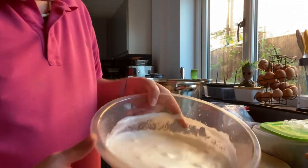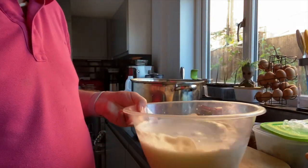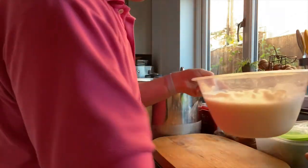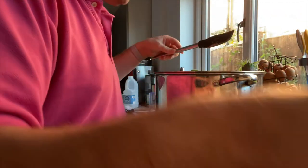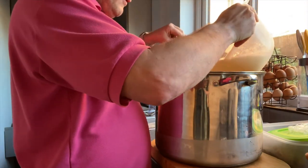The egg whites are in the bowl and we've started to whisk them. Okay guys, the egg whites have been whipped — they're nice and airy. So what we want to do is fold this into the eggnog mixture. It looks like snow, which I think is why they do it, and it gives you a nice texture.